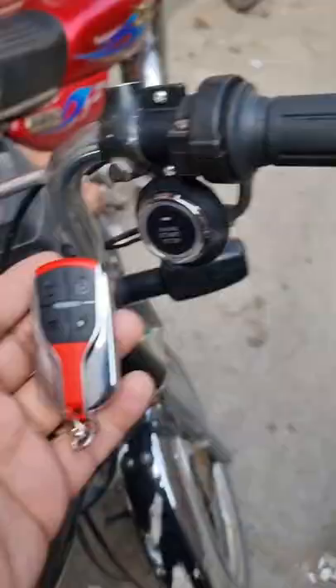When we push it, the car and the bike will start with the button. As you can see, this button will be switched on.